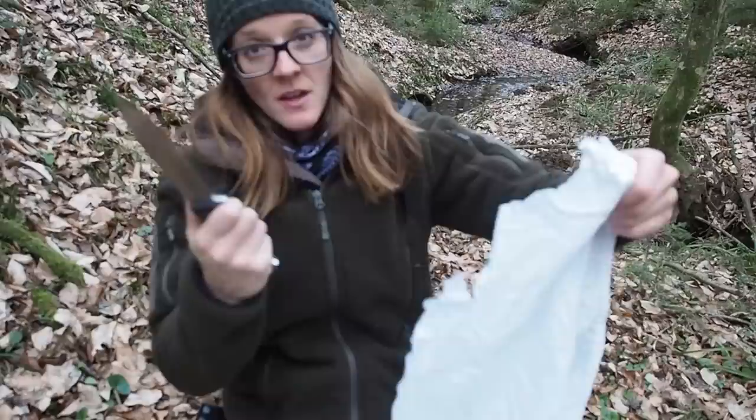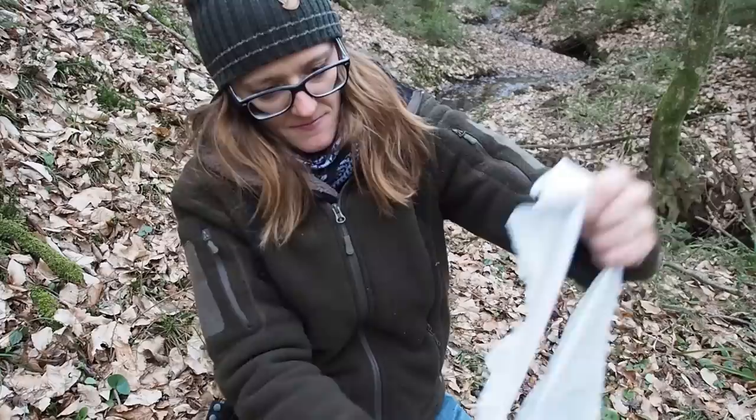All right folks, so for the torch I'm going to use this old rag that I had at home, but you can also use an old t-shirt or maybe you have a second t-shirt with you when camping. You can even use your worn out wool socks for this torch — any fabric will work.